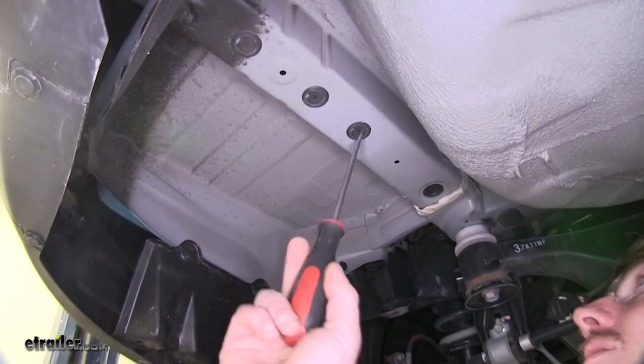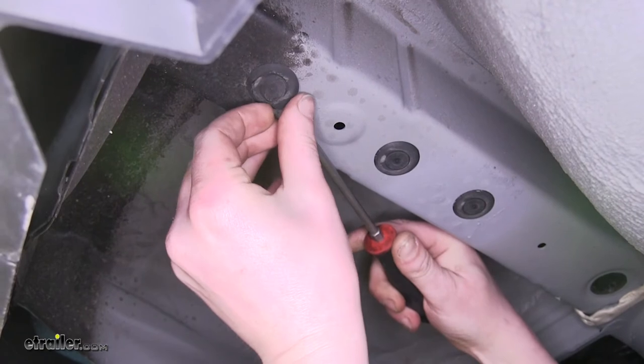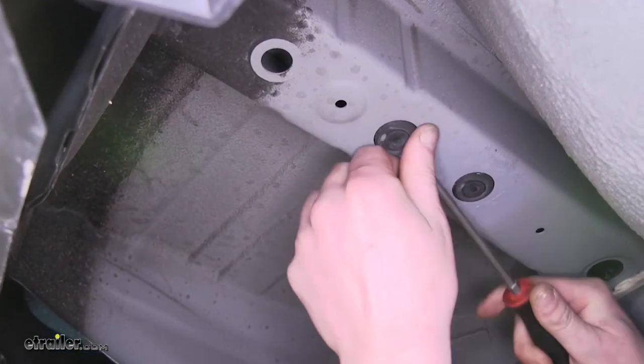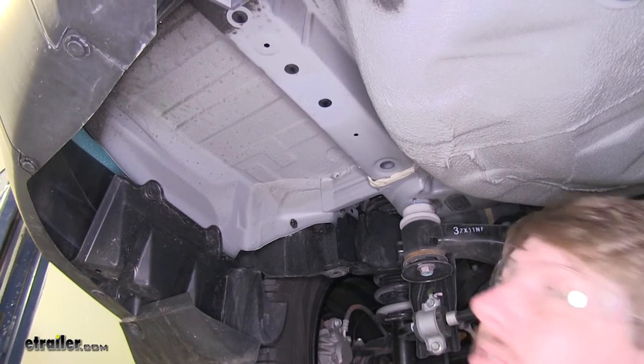Remove the four rubber plugs on the bottom side of your frame rail. You can use a flat-bladed screwdriver to pry up underneath to get each plug out. After removing the four plugs on one side, remove the four plugs on the opposing side.